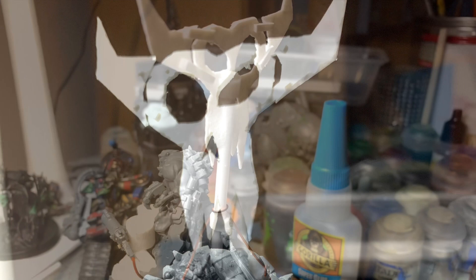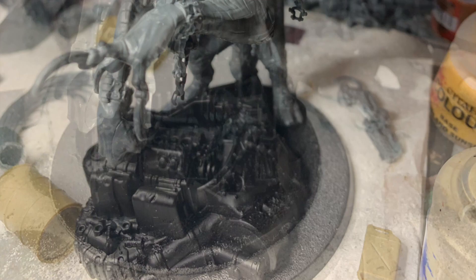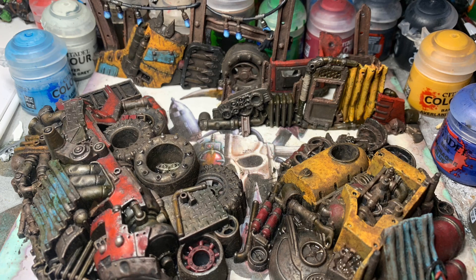With banner, beast and boss boxed, it was on to the basing. I used a piece of the Junkyard Scatter Terrain from the Kill Team Octarius box set to give it a bit of height and a more intimidating presence on the battlefield.